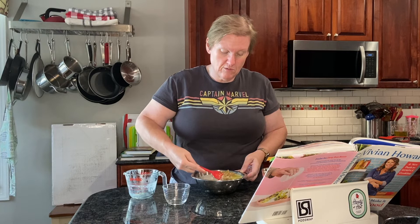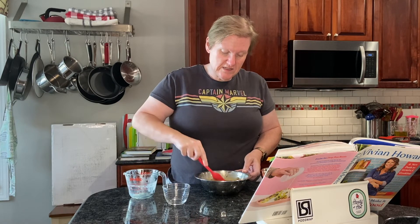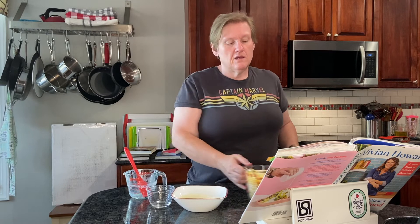My onions kind of came together as one big mass, and because they were cold, the cold onions have made my butter start to congeal. So I'm going to stick this in the oven real quick to warm up — the oven was only about 100 degrees, so not too bad.